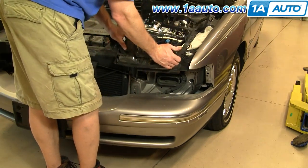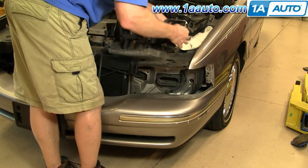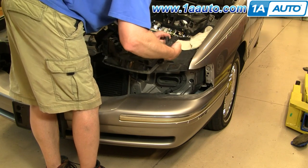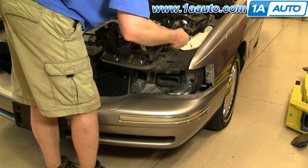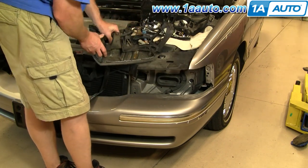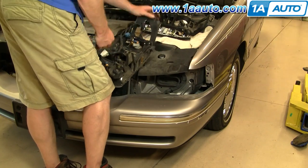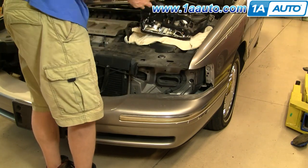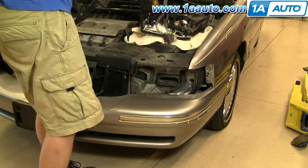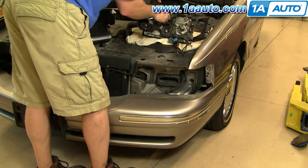Now you want to switch over your harness. There's a little clip here — just squeeze the clip and push it through. Basically, you're just swapping the harness over to the new headlight. Undo the clips, undo the connections to the headlights, and then remove the harnesses that go into the signals, and transfer it all over the same way to your new light.